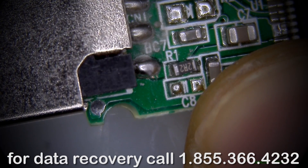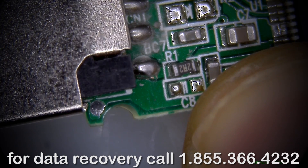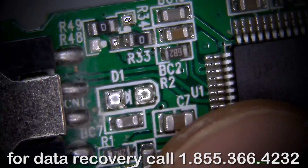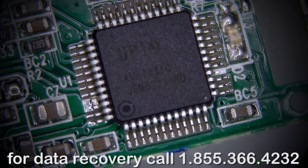If I apply pressure to it, you see how it moves — that's a problem right there. That is definitely a problem because if that track is broken, that means we're not getting any power to this device. So right now if I was to hook up a USB cable to it...